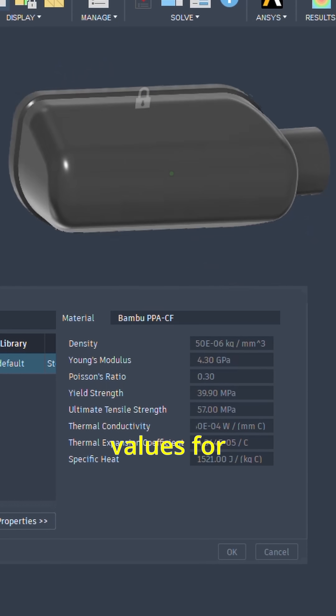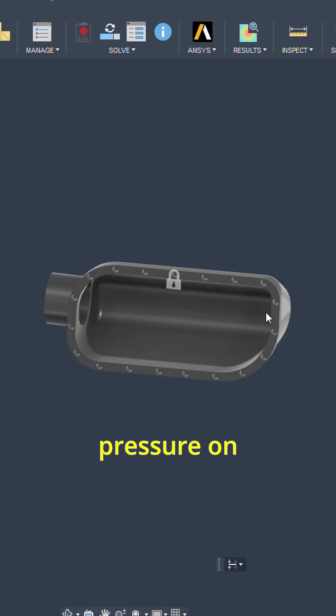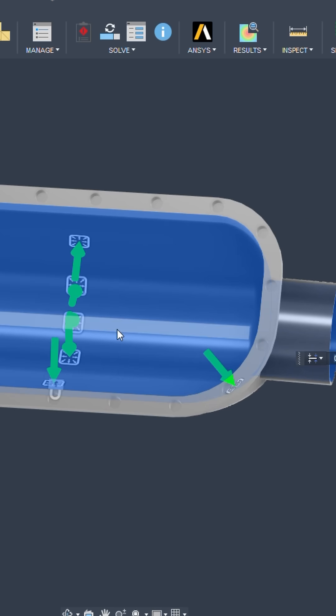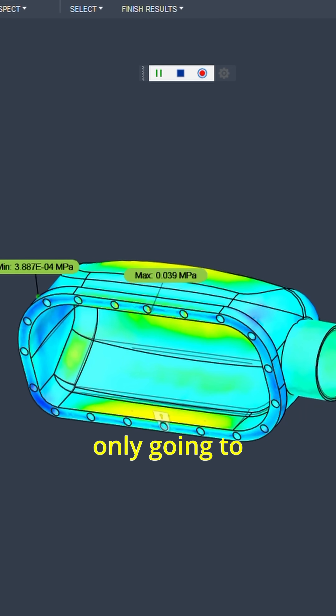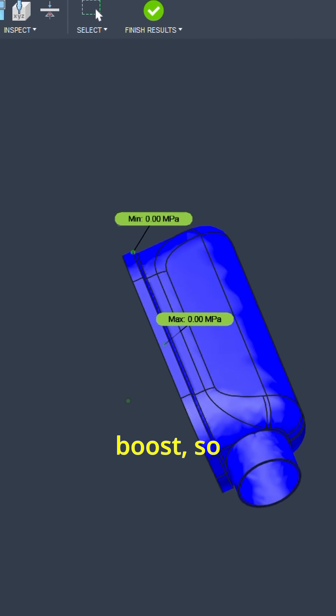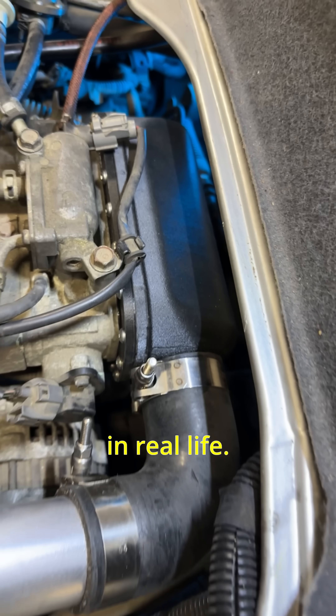I input all the values for PPACF and set the loads to 14 psi of pressure on the inside walls of the intake. The simulation shows a factor of safety of 15, and I'm only going to be running 7 psi of boost — so theoretically, this is way over-designed. Now the only thing is to test it in real life.